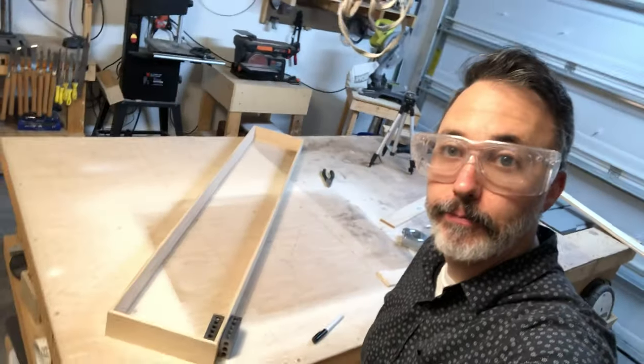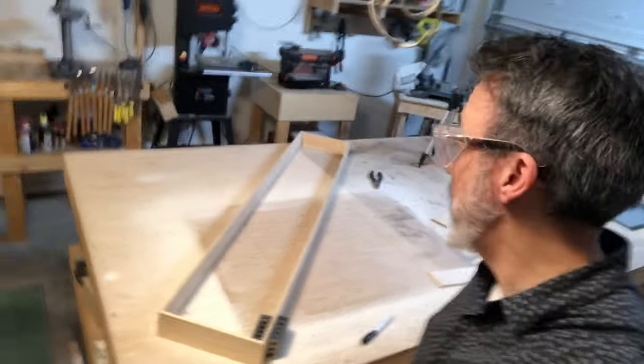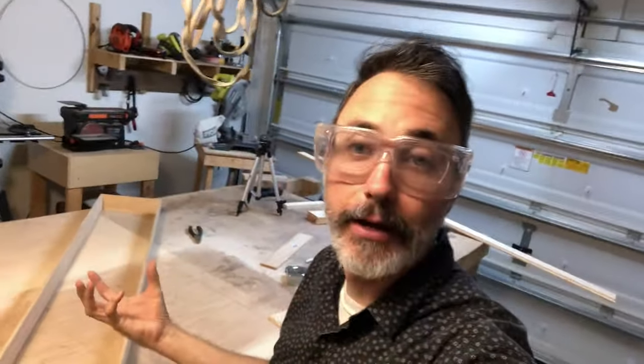I've got the basic outer frame laid out. Now I have to work on the inner frame, which is what the painting is actually mounted to.